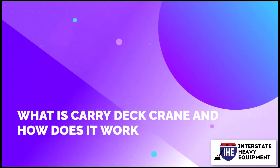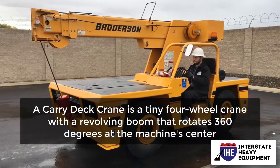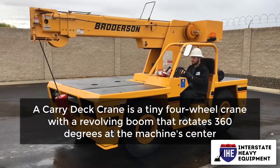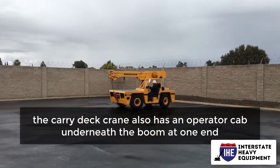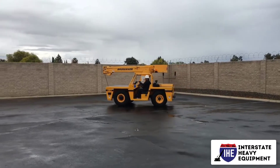What is a carry deck crane and how does it work? A carry deck crane is a tiny four-wheel crane with a revolving boom that rotates 360 degrees at the machine's center. Aside from the spinning boom, the carry deck crane also has an operator cab underneath the boom at one end. The engine is located at the back half of the carry deck crane.